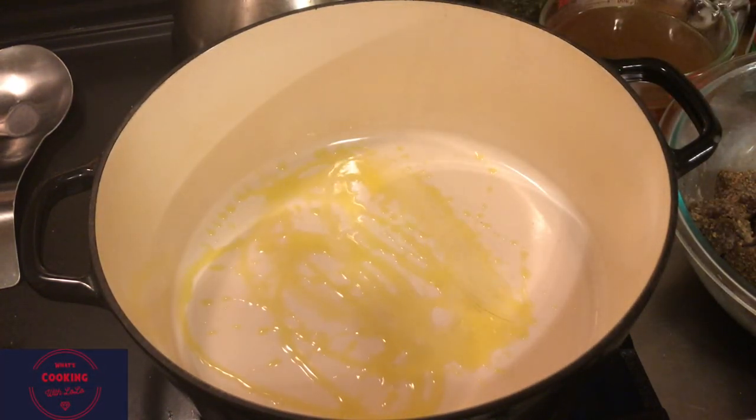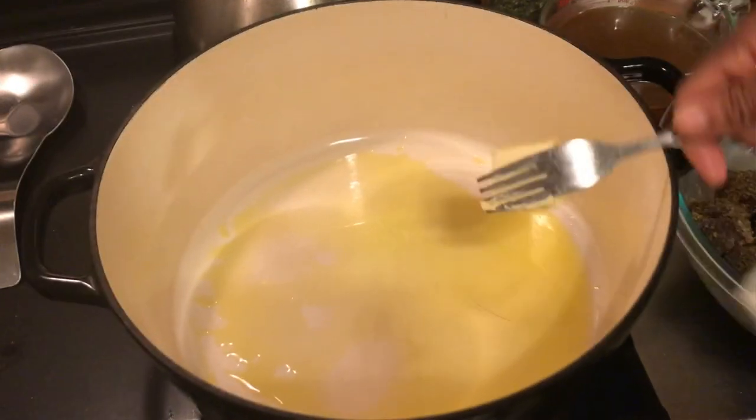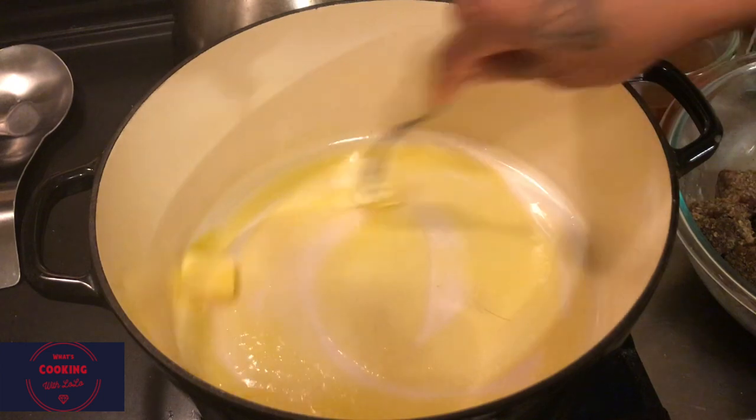I took out big mama - yes, she does get the job done. I'm gonna put in the bottom of the pan some olive oil - that's about two tablespoons of olive oil - as well as two tablespoons of butter.